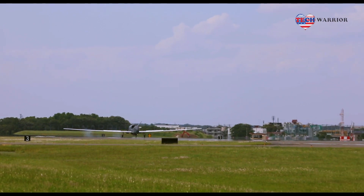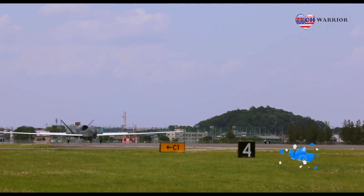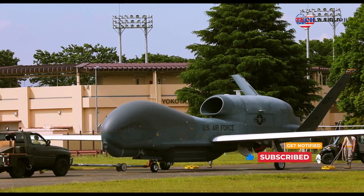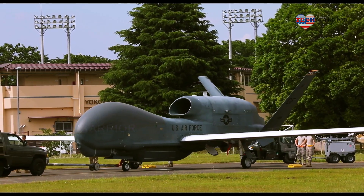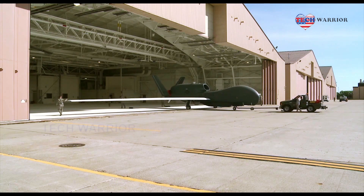The Global Hawk has been deployed operationally to support overseas contingency operations since November 2001. The Global Hawk is operated by the 12th Reconnaissance Squadron at Beale Air Force Base, California, and the 348th Reconnaissance Squadron at Grand Forks AFB, North Dakota, but aircraft are rotated to operational detachments worldwide.